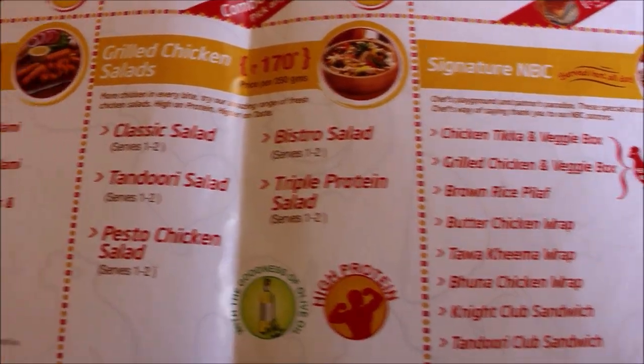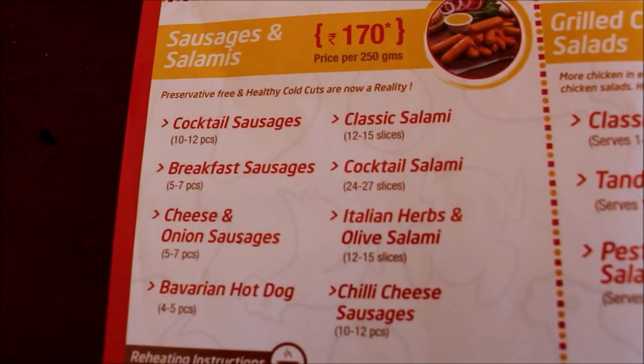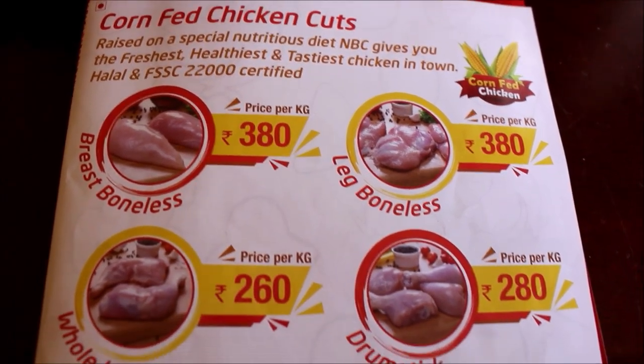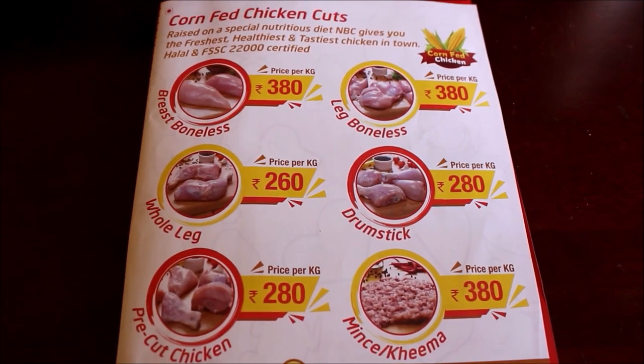All their chicken is antibiotic free and it is all corn fed. They have their own farms where they grow the chicken. They also have varieties of cuts of chicken. So if you're in Koramangala, you can definitely visit their shop and purchase it from there.